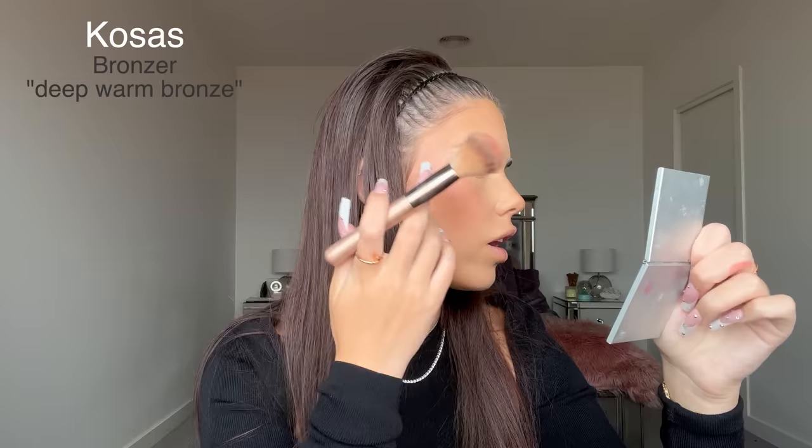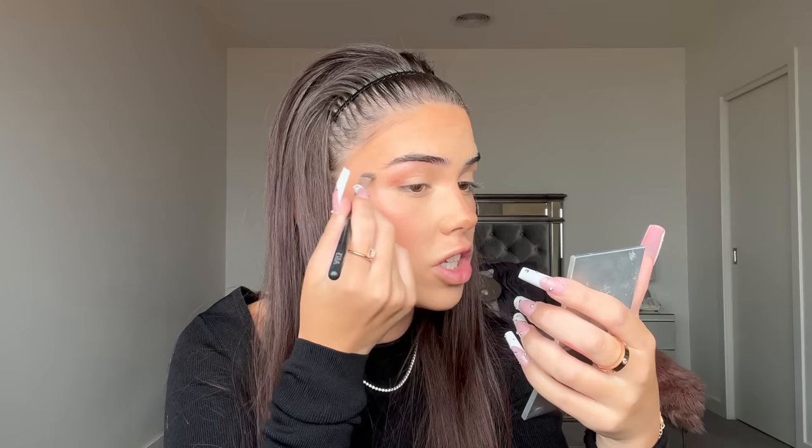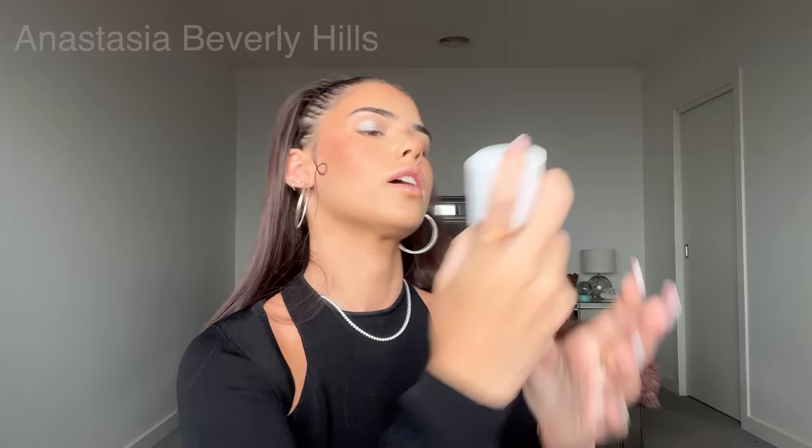Now I'm going to bronze with the Cosas Deep Warm Bronze. Because I used powder and then liquid products there's a bit of texture, but it doesn't look too bad on camera. I'm spraying bronzer from my nose onto my eyelids to create some shadow, since Maddie doesn't have heavy eye shadow — mainly the silver on her lids. Now for the fun part: the KVD Vegan Beauty Dazzle Stick in silver for the eyelids. I'm blending that out with my finger and then cleaning the edges with an eyeshadow brush.